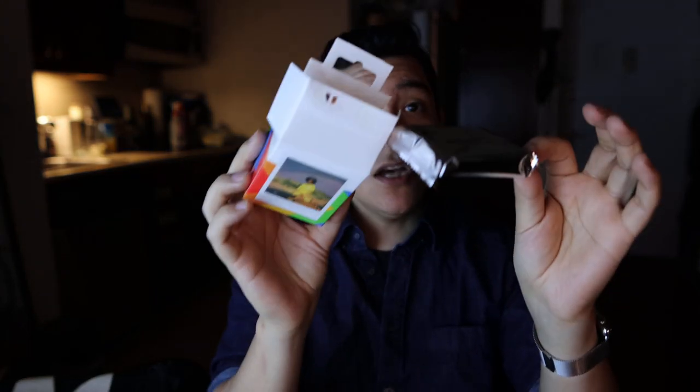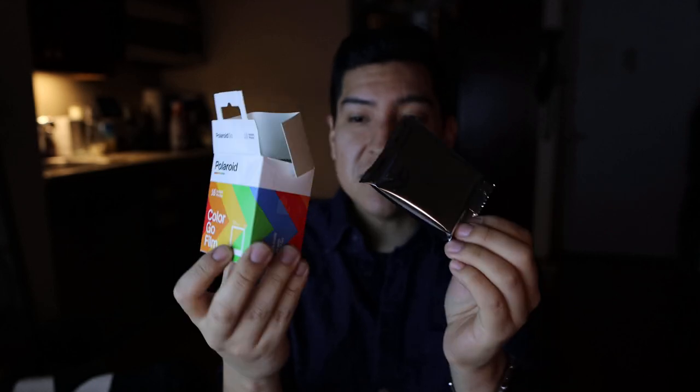The film pack is tiny. It's actually a double eight pack — it's not 16 shots in a single pack. You get two packs of 8 inside each box.